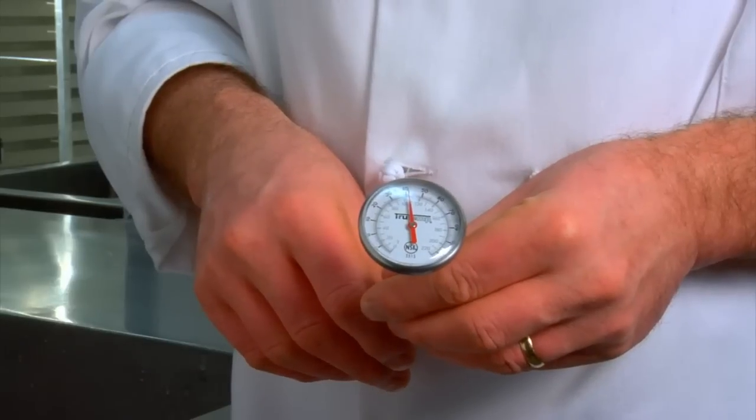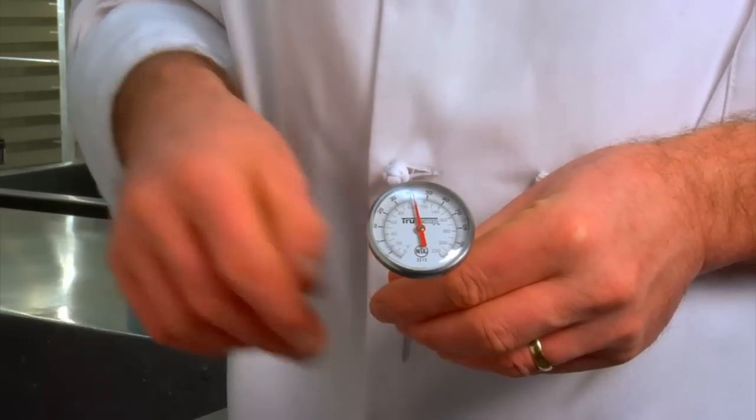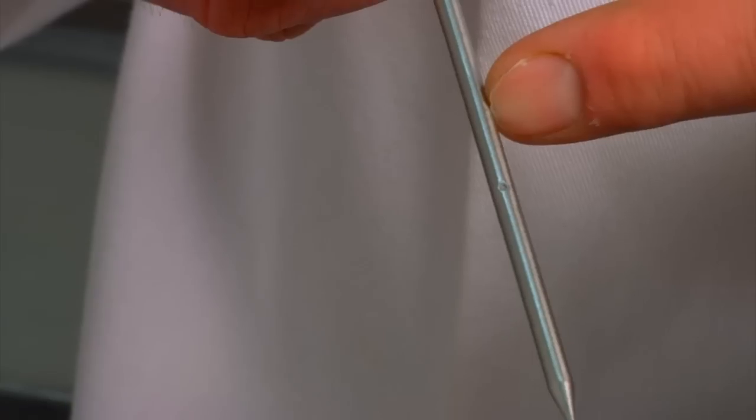The most common type of service thermometer is the bimetallic stemmed thermometer. It has an indicator head, which features an easy-to-read temperature marking, an adjustable calibration nut, a stem, and a dimple.